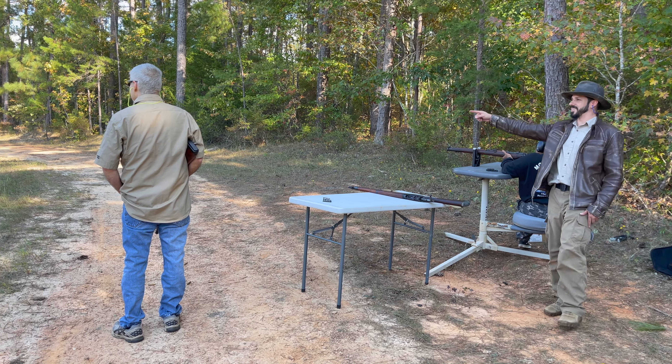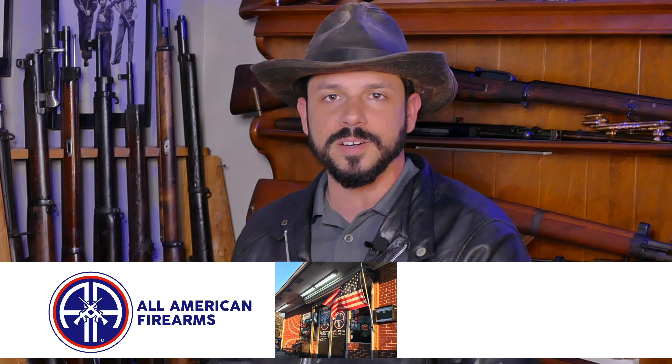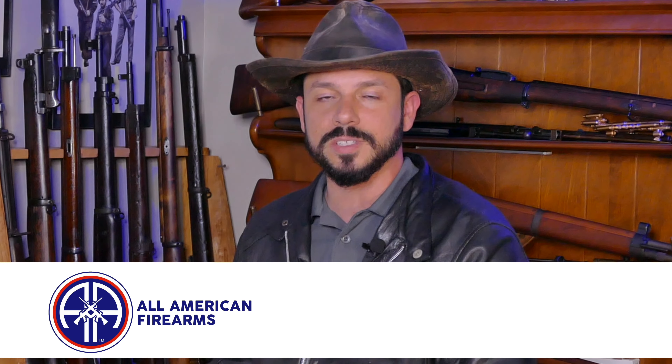Did anybody hit that guy off there to the left? I think we hit some of them. Let's take a little intermission so you can pulverize the like button and subscribe for the algorithms. This video is sponsored by All-American Firearms — they are a one-stop shop for guns, ammo, gunsmithing, gun repair, modifications, whatever you need. They also do CWP classes. They're in Aiken, South Carolina, or you can visit their website. I've linked their social media in the description.